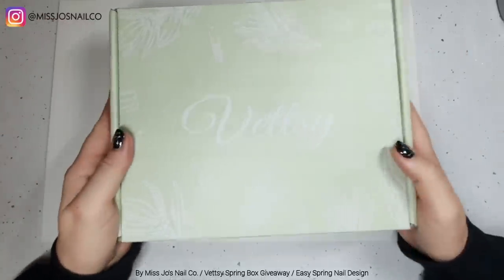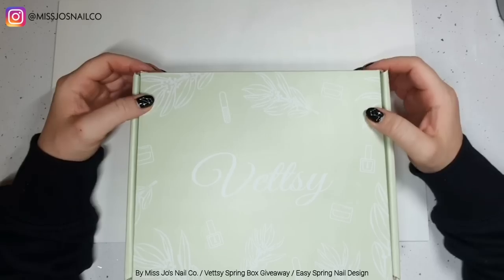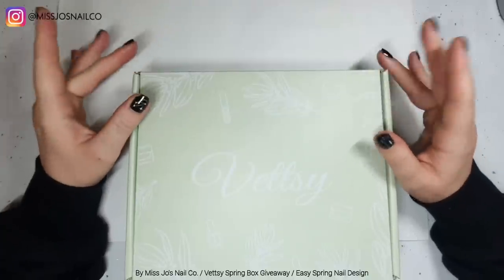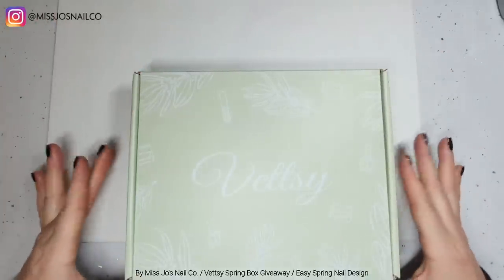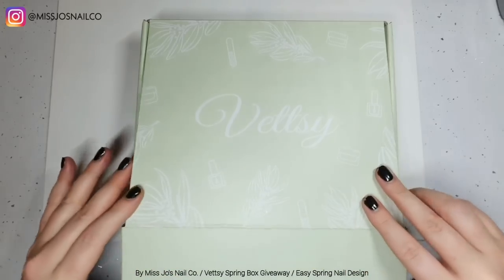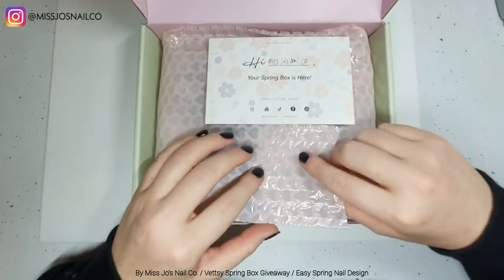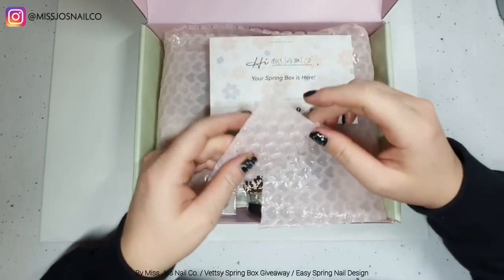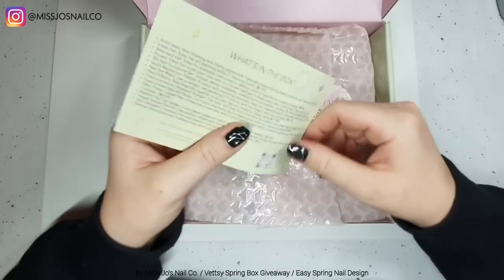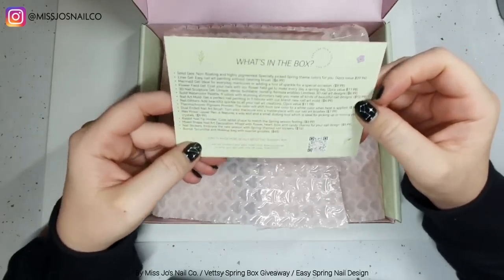Today we're going to be looking at the Vetsy spring box. It's a box, and one of you is going to win one as well — we'll get to that in a bit with all the details. So let's have a look inside. Look at the bubble wrap — it's hearts, it's so adorable — and we have a little card with a list of everything in the box.